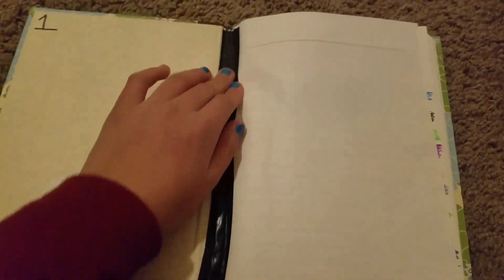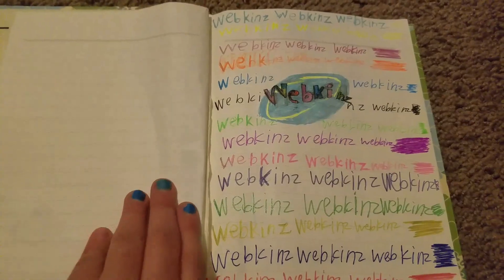I put it number one because I thought it would be nice to make some more journals. This is my first one, so I put that there. I had to repair it because it was just breaking, so it's still kind of not good.